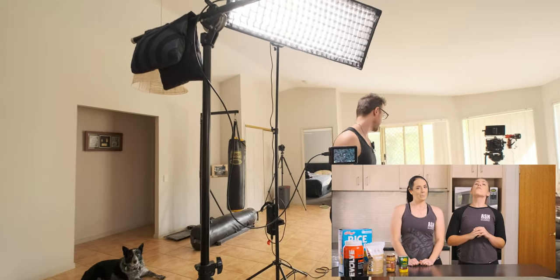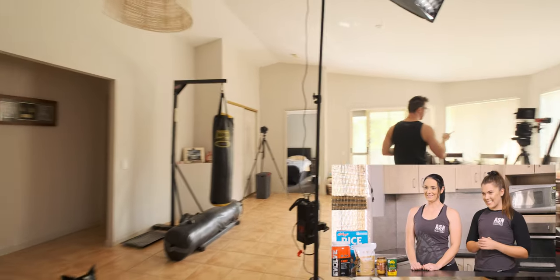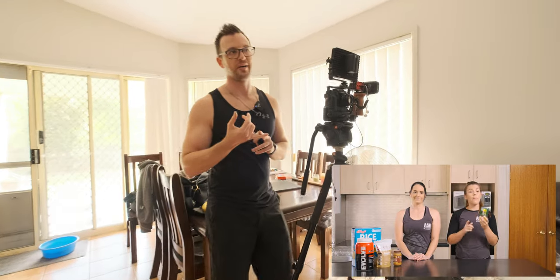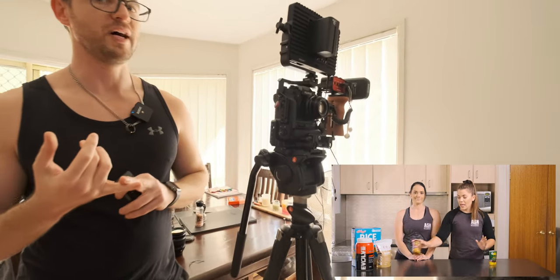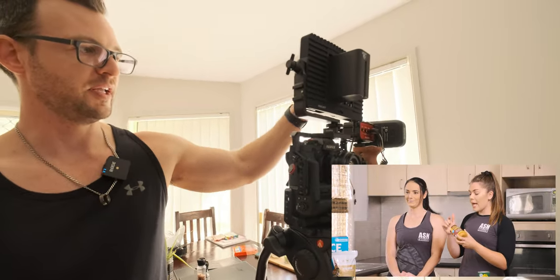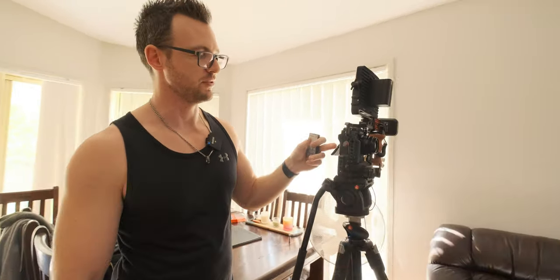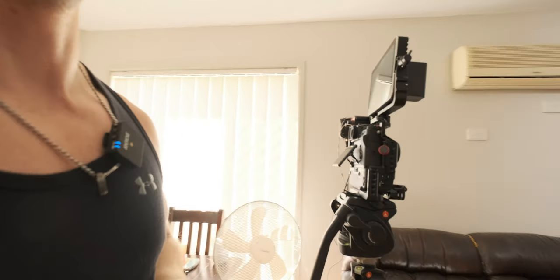For cameras, our A-cam is an X-T3 with a 35 f2 lens, and this is also the one doing the audio recording. Each of the girls are wearing a Rode wireless transmitter, and I have both of them connected via a Saramonic joiner so that the left and right channels get merged into a single audio source in camera — that way I don't have to sync audio in post.